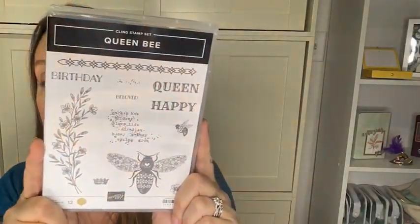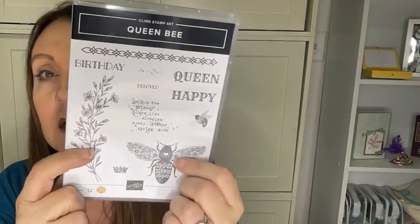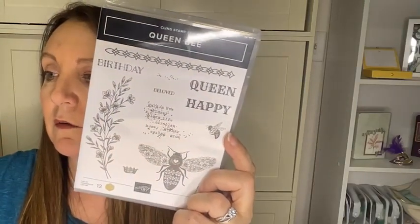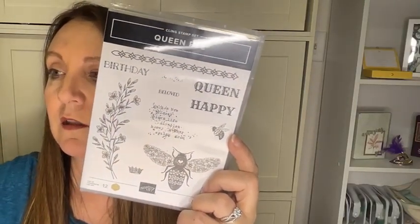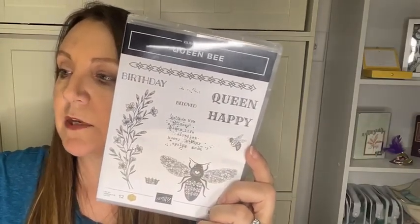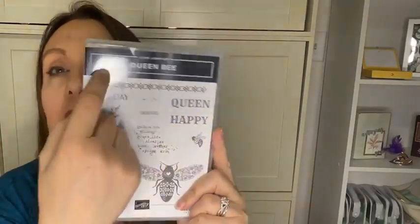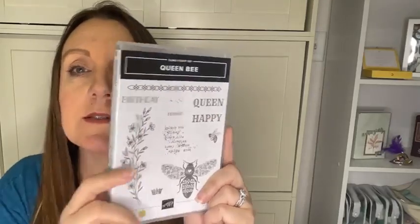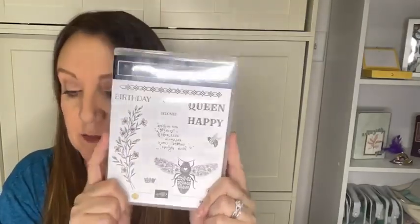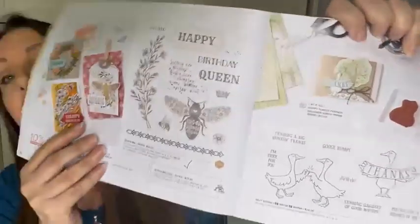The Queen Bee stamp set is so cute — it's got a little bee, a big bee, it's adorable. If you google 'Queen Bee Stampin' Up' you're going to see some really fun designs with this stamp set. It is on page 26 of the mini catalog.